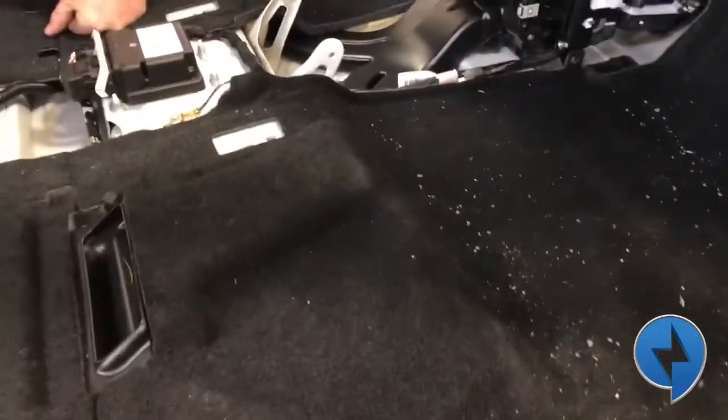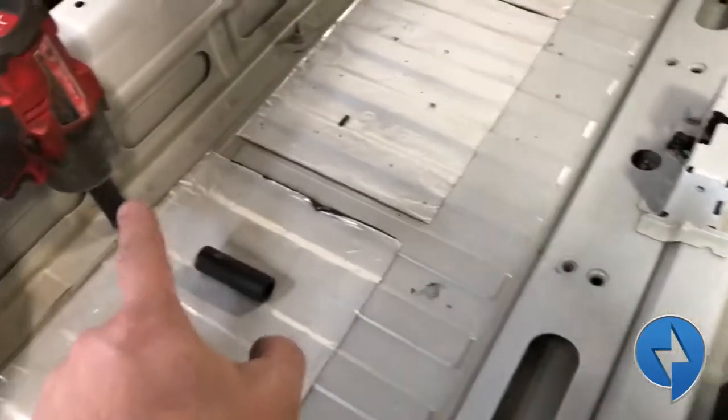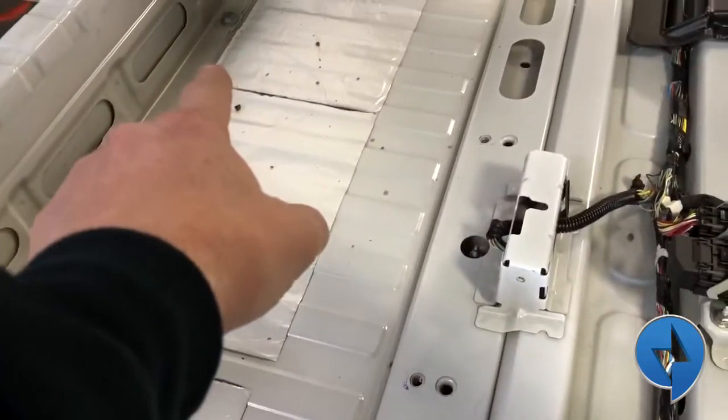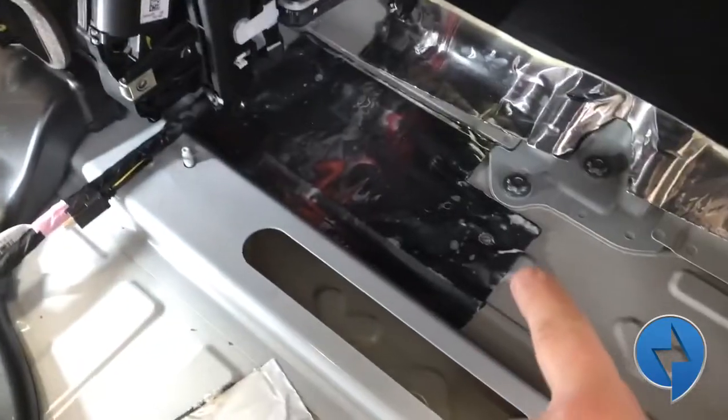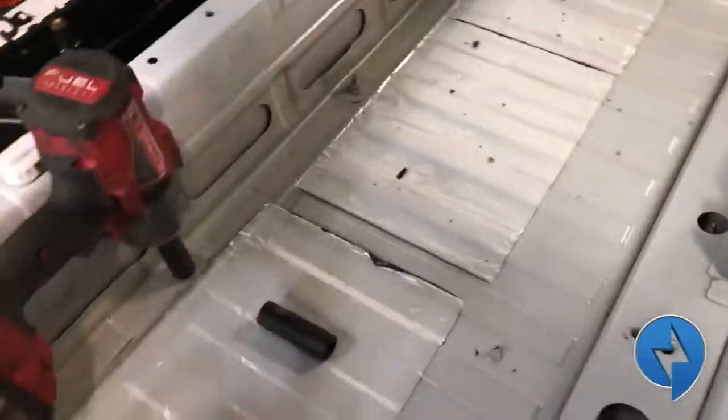After a bit of cleaning we take the carpet out. Now you can see why the carpet had to come out — because there are fasteners underneath the carpet that go straight down through the battery: a couple up here and more on the other side. Those come out next.